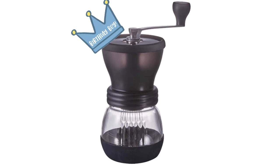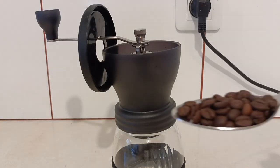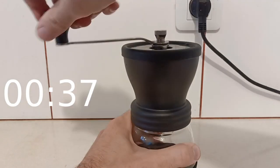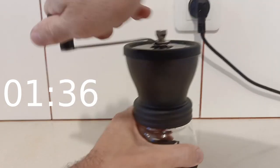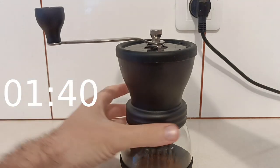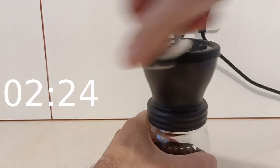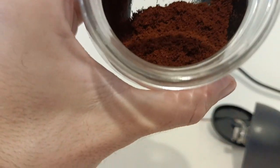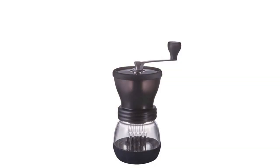My wife got me a coffee grinder for my birthday, and it takes way too long. So I decided to slap a motor on it.